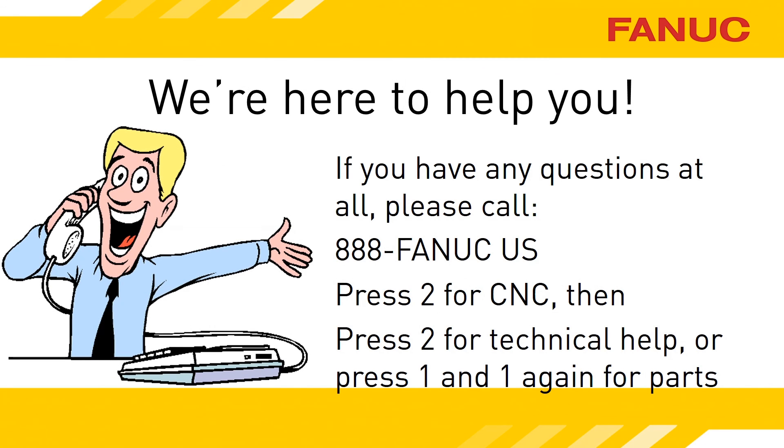As always, we're only a phone call away when you need us. Call 888-326-8287, press 2 for CNC, then press 2 for technical support. To reach the parts sales department, press 2 for CNC, then 1, and 1 again. Whoever you talk to will be happy to help.